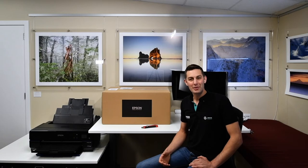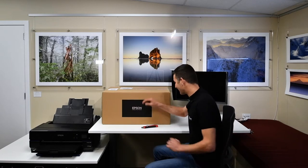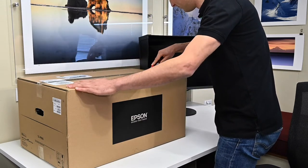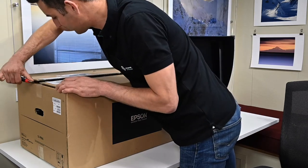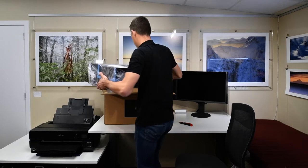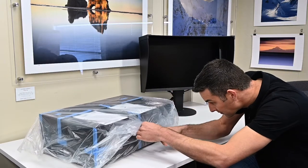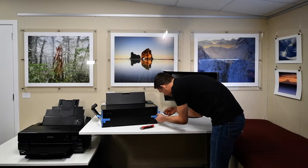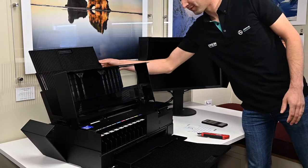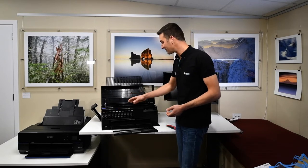The new printer is smaller, lighter, and offers an improved ink set compared to the older printer. So let's get it out of the box and take a look. I've successfully removed all the tape and cellophane from the printer and I'm now going to install the ink set.